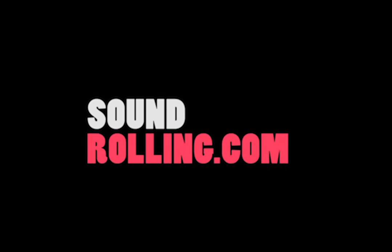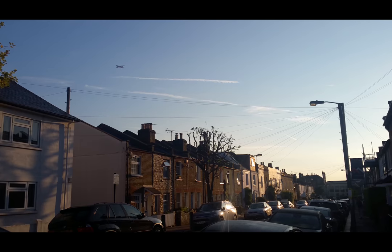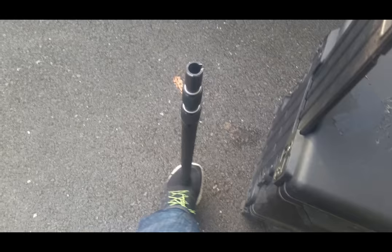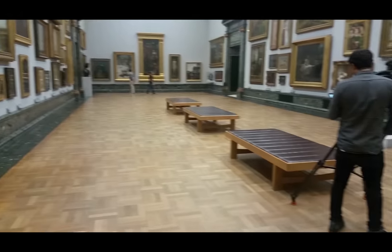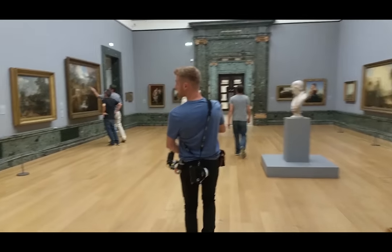Tuning across from one of the buildings that was used in James Bond. Hey guys, Matt from soundrolling.com and today I'm going to be going through where to hide a transmitter.